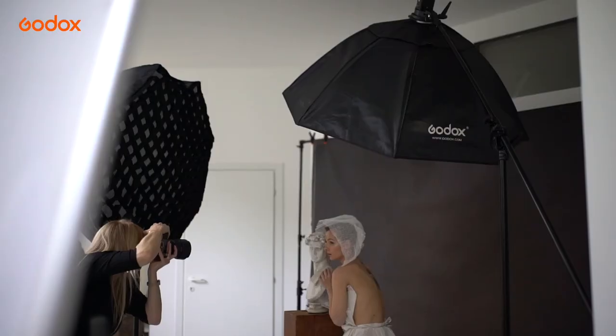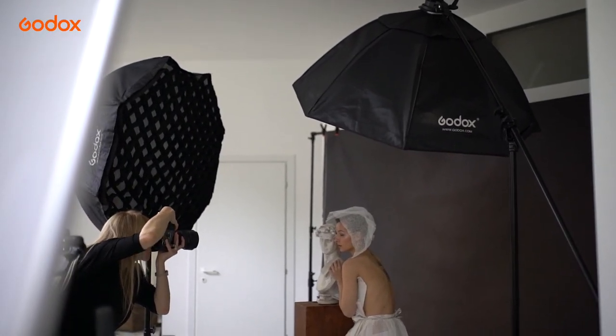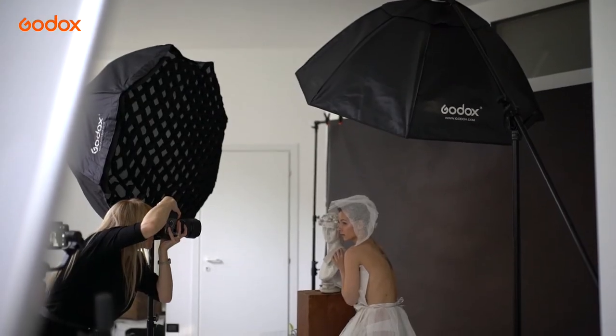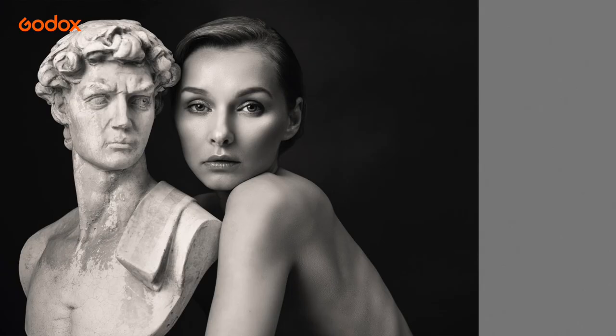We have been shooting all day and the battery on our key light, the AD100 Pro, is still going strong. At just over a pound in weight, it's easy to move around the studio and has provided the key lighting for our entire shoot.